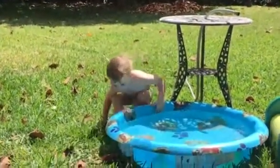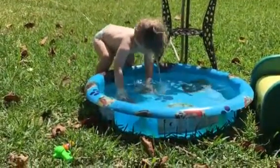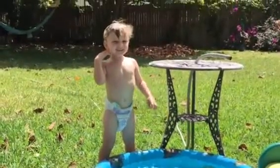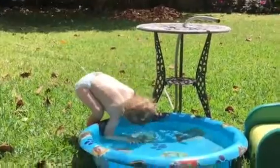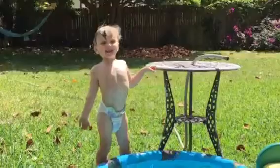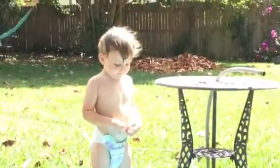Okay, let me see. Oh, that was a good dunk. Okay, go ahead. Oh, that was another good one. Does that feel nice and refreshing?